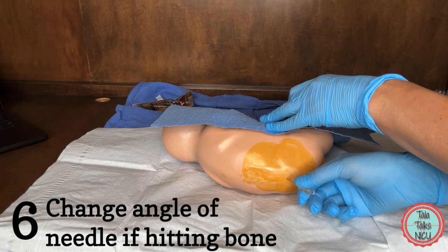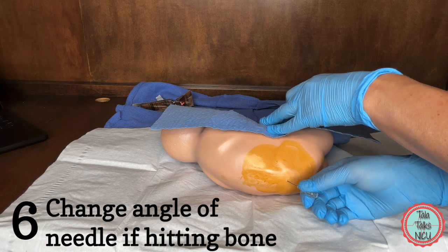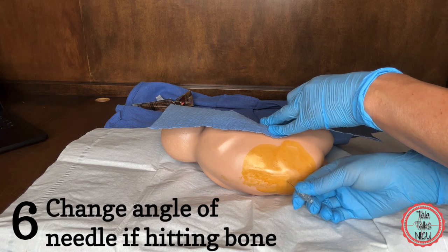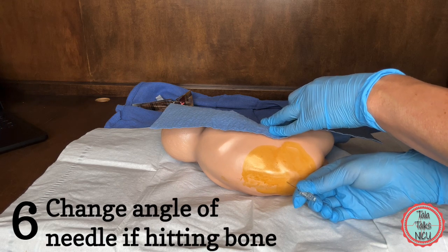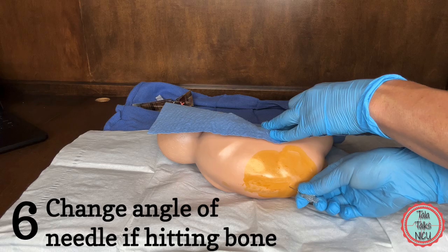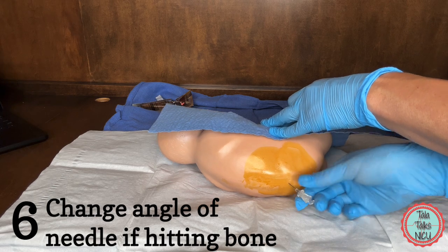Six: you're hitting bone. Most likely you're hitting the superior aspect of the spinous process. Take your needle out a little bit and then readjust it at a more upright angle. So instead of going in at a shallow angle, you turn it around a little bit more and put it at a larger angle.